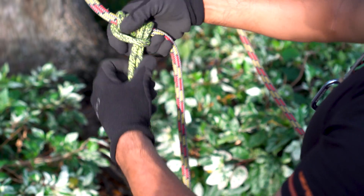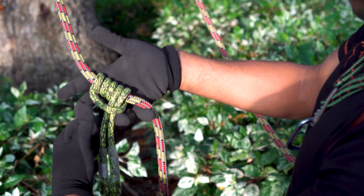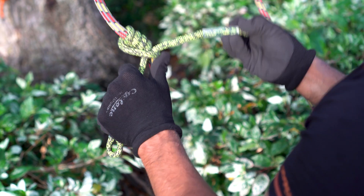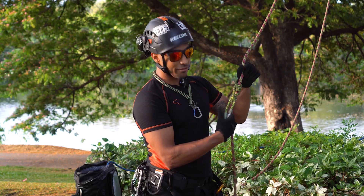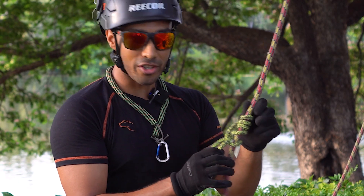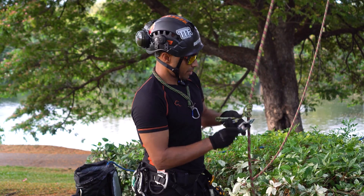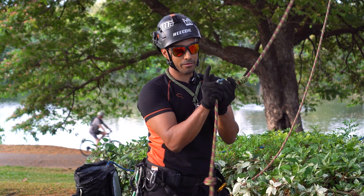That creates an asymmetrical Prusik. To turn this into a distal, all you do is take the bottom wrap, slack it off, and pass it on the opposite side of the rope and around the other way, so the legs exit in opposite directions. If that looks familiar, this is essentially a clove hitch with stacked wraps on one side. The ideal pulley to pair with this is the hitch climber pulley, which gets added underneath the knot.